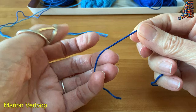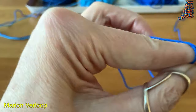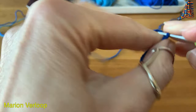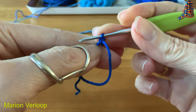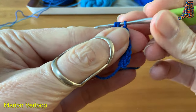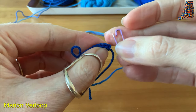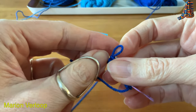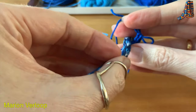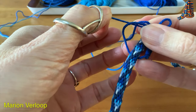I will start with the dark blue yarn. I will make a magic circle, and then I will make eight stitches in the circle. Then I will put a marker in the first stitch so it's easier to find it. Then I will take my cord and put it in the circle.